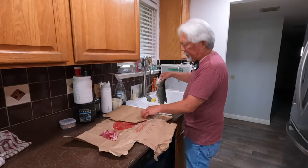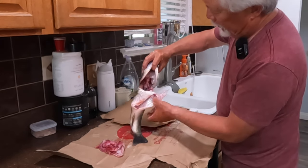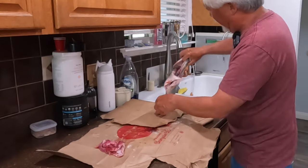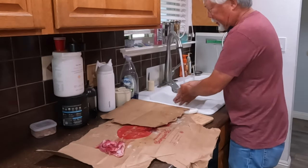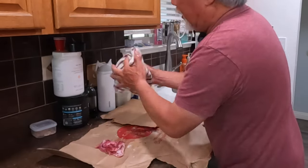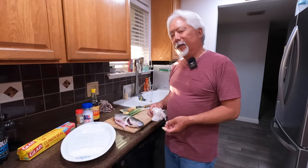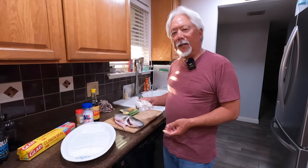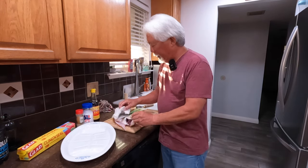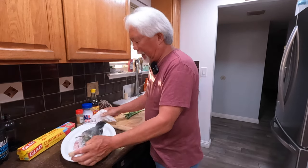The fish is all cleaned up — no scales, all cleaned up like this. I'm going to lay it in the sink and rinse it. I don't use a steamer; I use a microwave. Then we're going to pat it dry and stick it on a little platter like this.